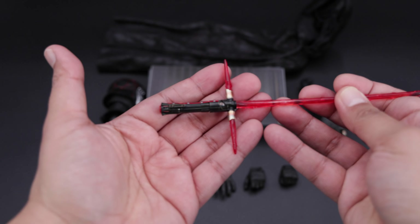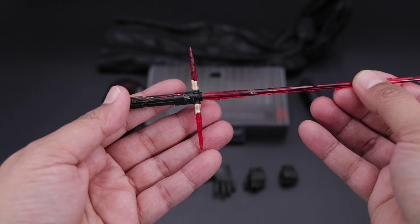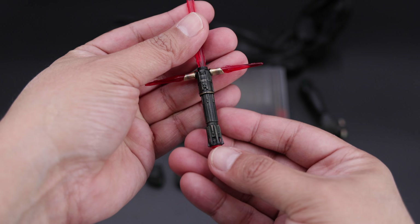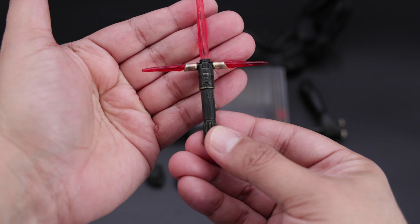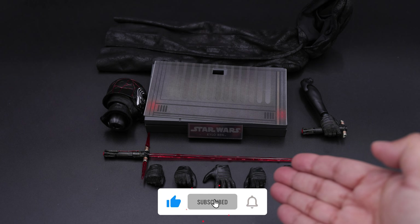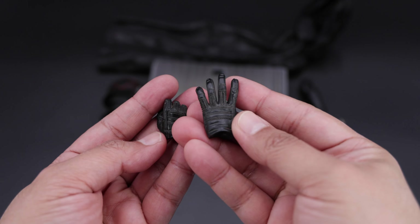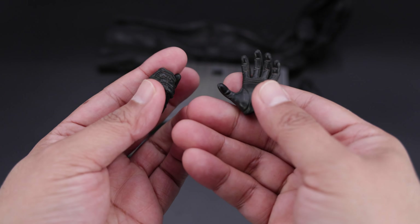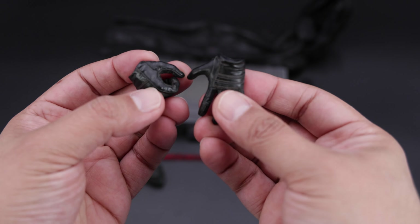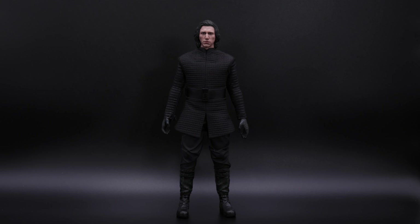Then we have the lightsaber — very nicely done as well. You can see the paint application and all the details in the hilt. Then you have the saber effect on the side, the wires, and obviously the weathering as well. If you're still watching this video, please don't forget to like, because liking this video helps a lot, and of course don't forget to subscribe so you don't miss any future Hot Toys releases. Moving on to the next accessory, we have the hands — it comes with a few hands. You can see this one here, nicely sculpted — very similar to the Force Awakens hand. Now let me show you Kylo Ren.